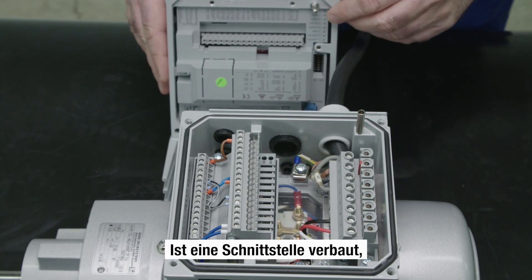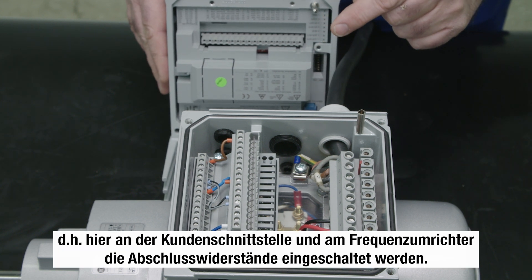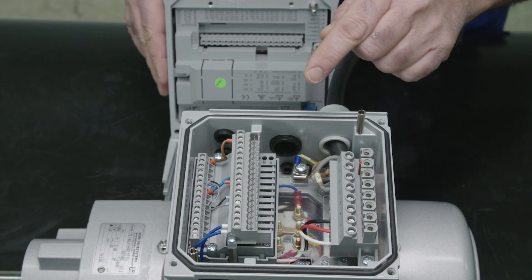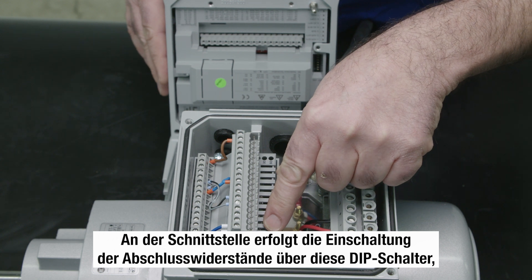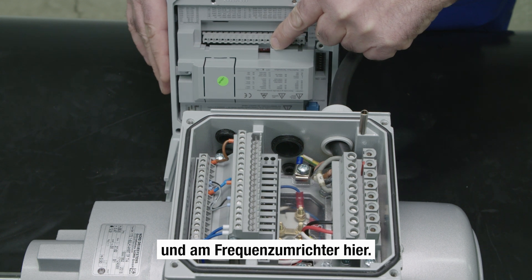Once the interface is installed, it is important that the terminating resistor on both ends of the system bus is switched on. On the interface, the terminating resistor is switched on with these DIP switches, and on the frequency inverter here.